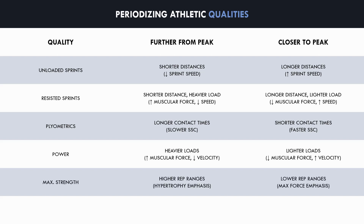Maximal strength training can be periodized by using higher rep ranges with lighter loads further from the athlete's peak and lower rep ranges with heavier loads closer to their peak. Higher rep ranges will emphasize muscular growth, building a structural foundation of the muscles. Lower rep ranges will allow heavier loads to be lifted to maximize absolute force output. General strength training can be periodized by using higher volumes — in the form of a higher number of sets per muscle group per week — further from the athlete's peak, and lower volumes closer to the peak. Higher volumes provide greater muscle hypertrophy but induce more fatigue, while lower volumes maintain muscle mass and dissipate accumulated fatigue, leaving the athlete in a fresh state.